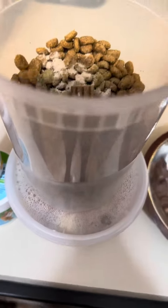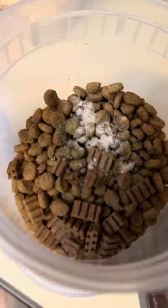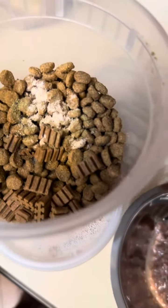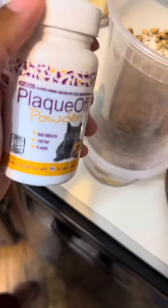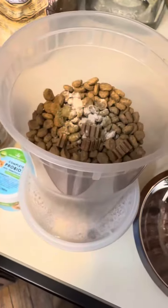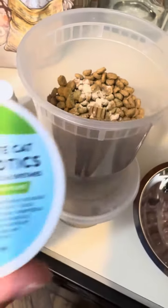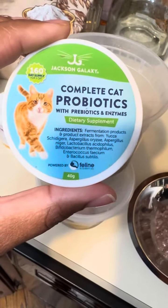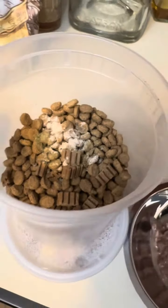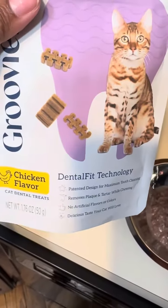This is the food setup for all of the cats. This is their dry food that we added plaque off powder to for their teeth, tartar, and also probiotics, prebiotics, and enzymes, and groovies, which are also for their teeth.